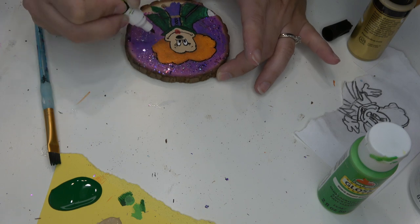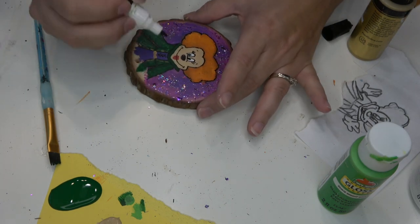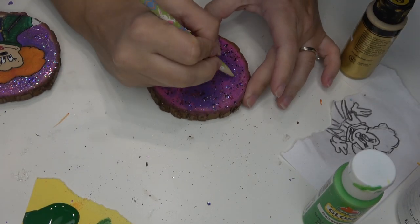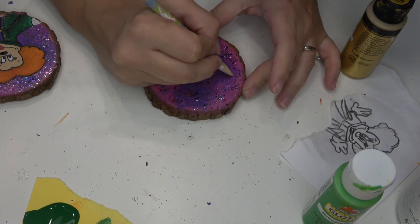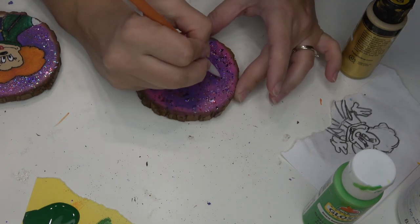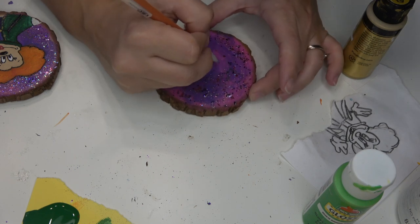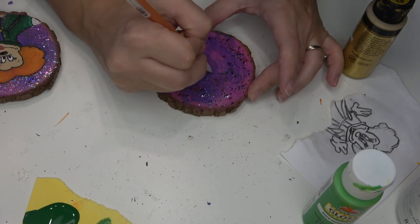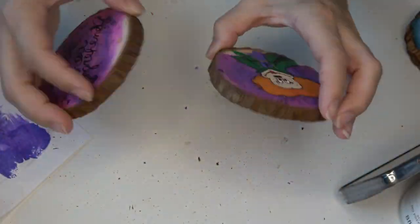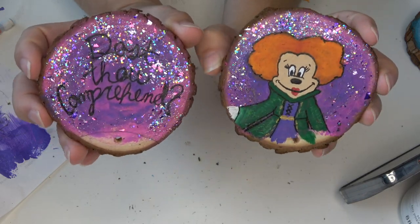For the other side of the ears — the other disc — I repeated all of the steps for the background, and also repeated them on the back, so the back is just plain purpley-pink with glitter. On this ear I decided to write a quote instead of drawing Claribel and Daisy. I just honestly didn't think I could take that on without messing it up, or that her ears wouldn't get to her on time. So I decided to go for a quote instead. I just sketched it out in pencil and then outlined it using that same paint marker. And the quote is: 'Dost thou comprehend?'